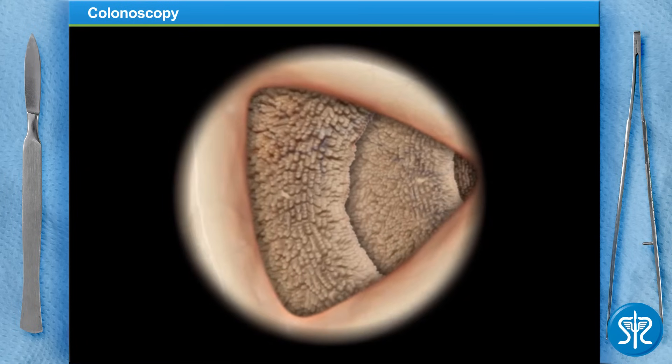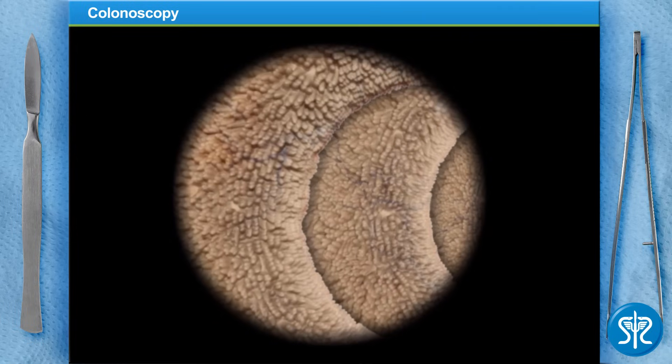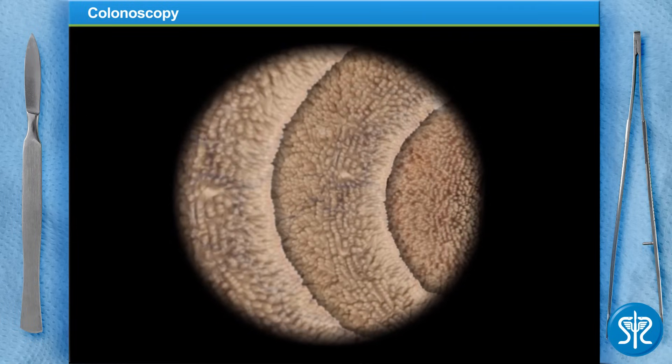Back in the ascending colon now, we move into the cecum and all looks good. Let's take out the scope and get our patient into a recovery room.